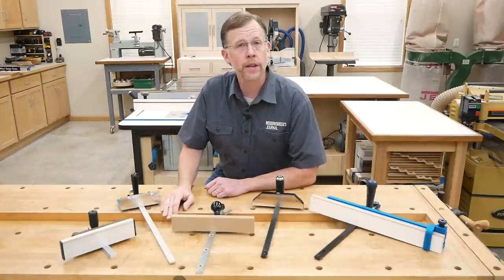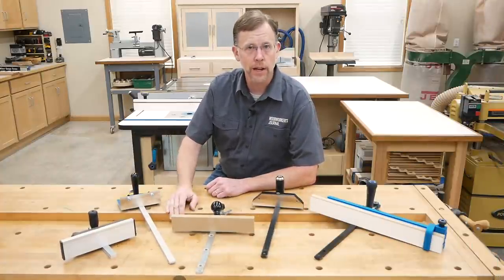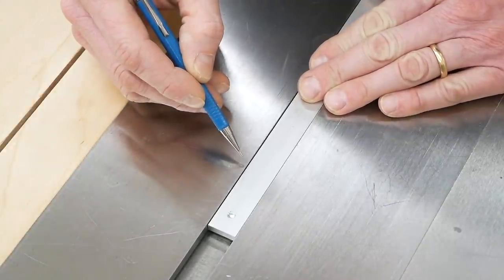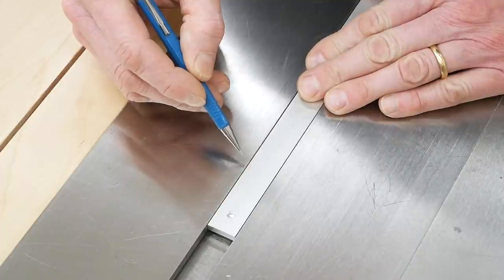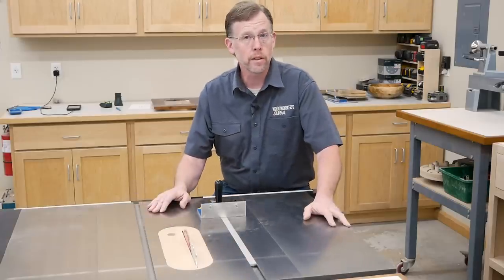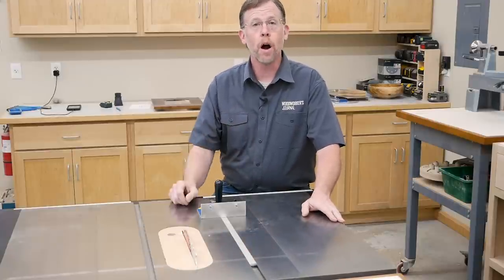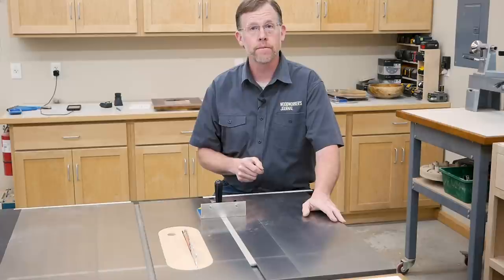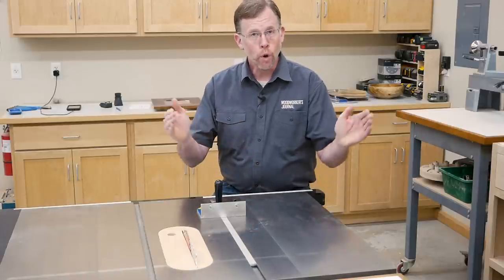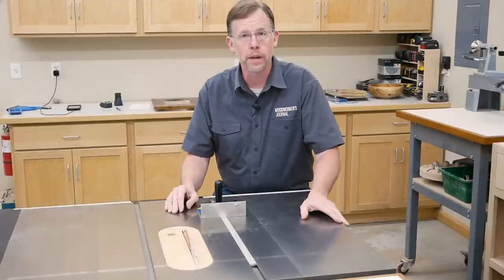With some miter gauges, the problem begins at the bar that goes into the saw's miter slot. You can see here on this miter gauge that the bar wiggles back and forth in the slot because it's slightly undersized. Now that might not seem like a big deal, but any extra play between the miter slot and the bar impacts the cut. You might not be able to get a truly flat miter cut, or your work pieces might be just a little bit shorter or a little bit longer than you want them to be.